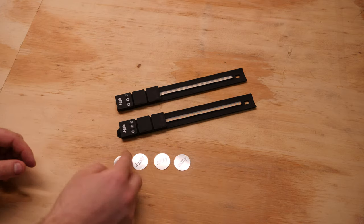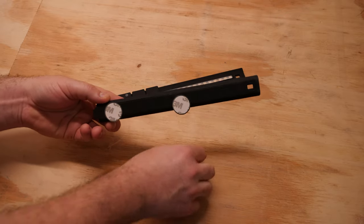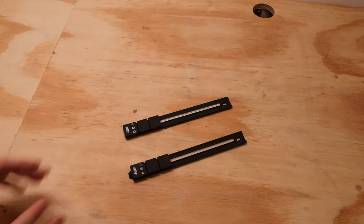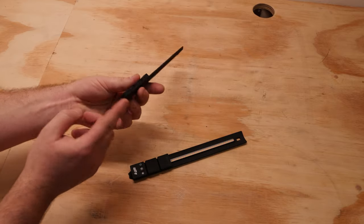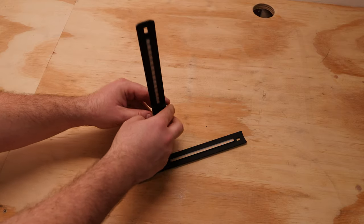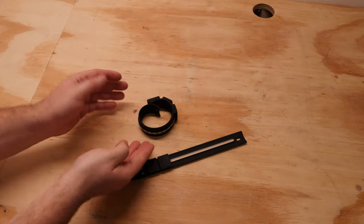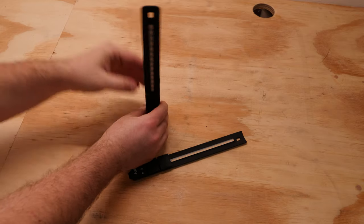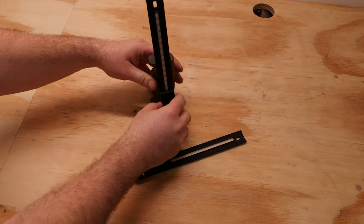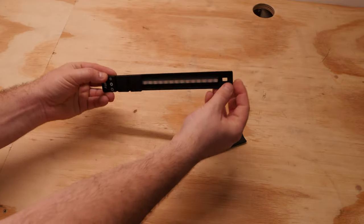You get 4 metal plates with sticky tape on the back, so you can easily mount this light on any surface. There is a magnet here, here, and here. One thing I don't like about this light is that it doesn't have a hot shoe mount. I can't put it flat on the table, so you always need support or bend it and use it as a standing light strip.